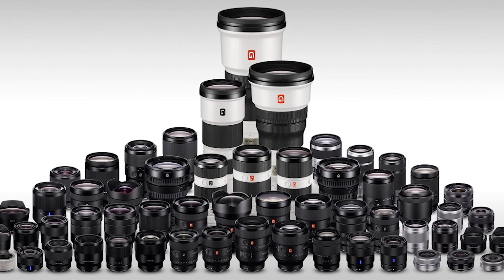Look at all these lenses. And this doesn't even account for third-party lens manufacturers that make lenses specifically for Sony's mirrorless cameras. But with all that variety can also come confusion, especially when some of these lenses seem very similar.